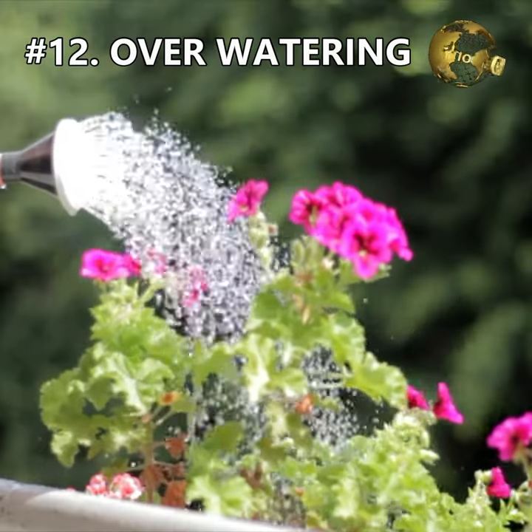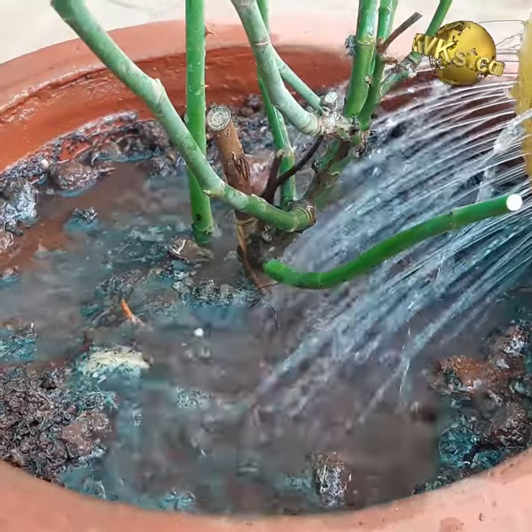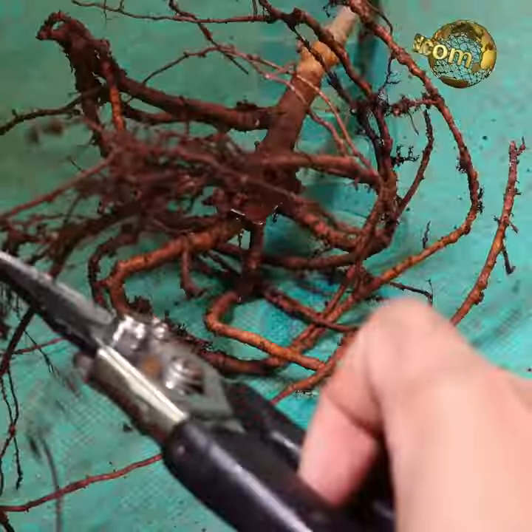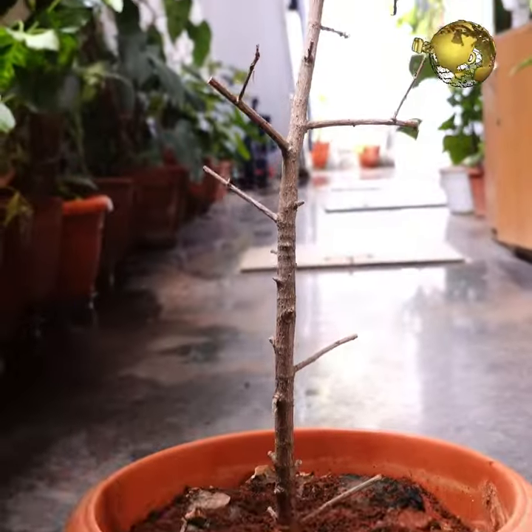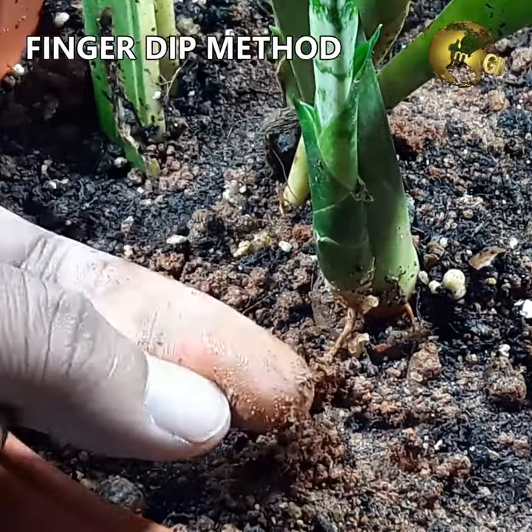Mistake 12: Overwatering. This is the most common mistake and the biggest plant killer. Overwatering or water suffocating the roots can lead to root rot and death of the plant. The best practice is to dip your finger about an inch into the soil to check for moisture before watering.